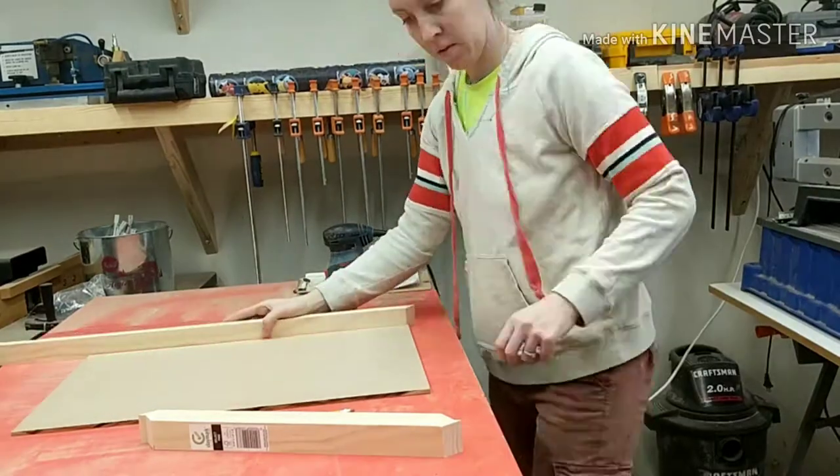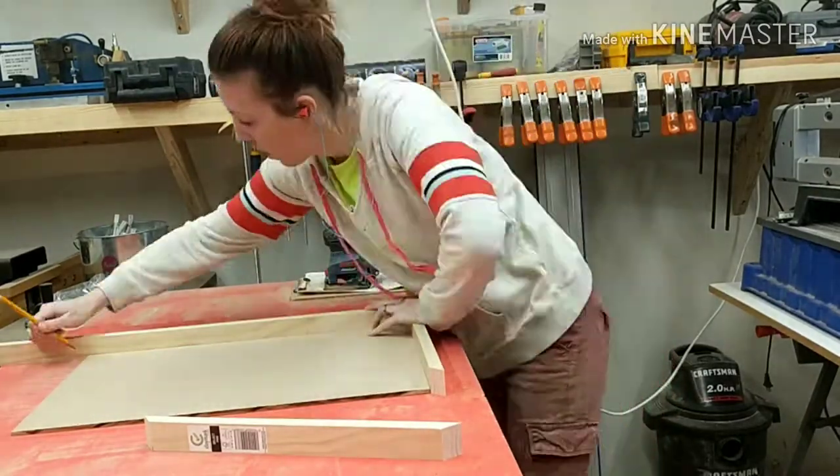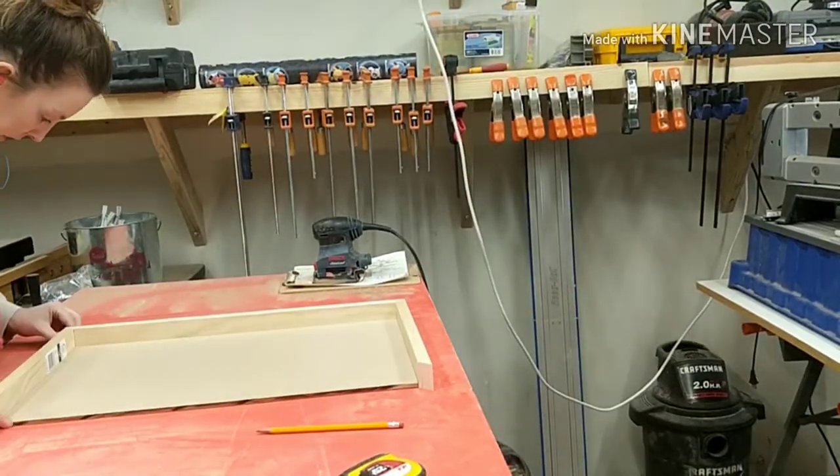I then proceeded to mark and measure my two sides and cut two equal pieces at the chop saw as well.